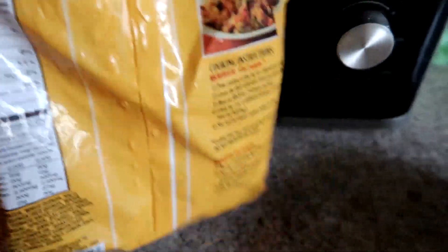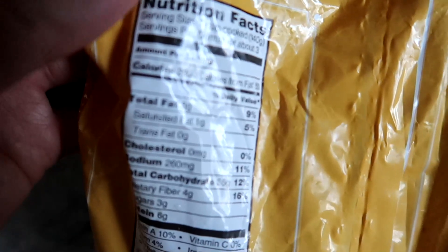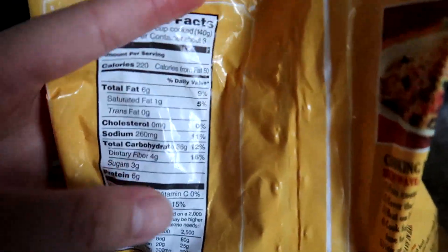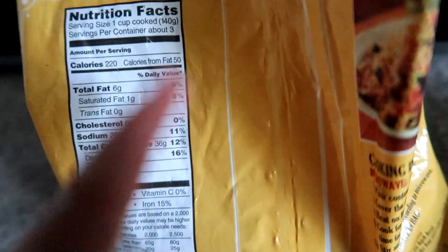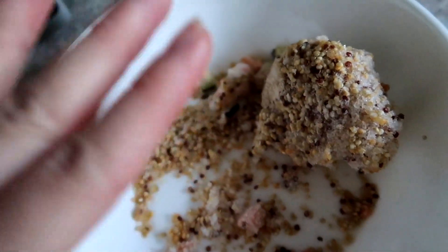Okay, so I'm about to put this quinoa mix into a bowl. For one cup it's 220 calories, 6 grams of fat, 6 grams of protein, and 36 grams of carbs — which is okay with me because I'm getting my protein in there. I know I had a bagel but that's okay. This is what I realistically eat when I cannot count my macros.